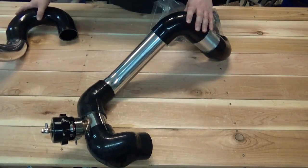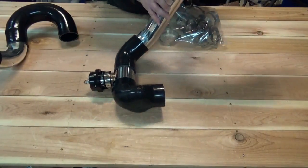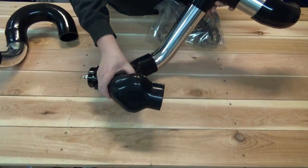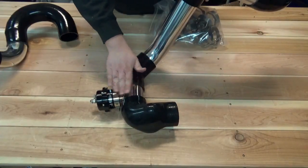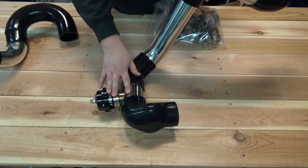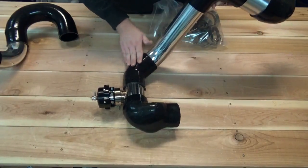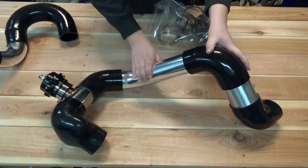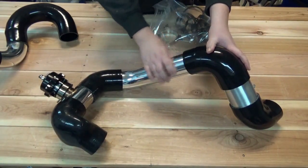This pipe here is the after-intercooler up-to-engine pipe. It starts out down here — the intercooler comes into this smaller cobra-head shaped silicone 90 degree elbow, flows into a 50mm blow-off valve, into a moderate bending silicone elbow, into an aluminum elbow that has one short leg and one longer leg.